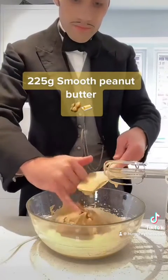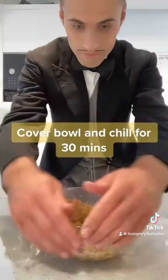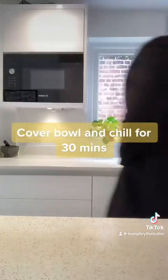I then cover the bowl with cling film and chill in the fridge for 30 minutes, and then freeze the balls of dough for 10 minutes.